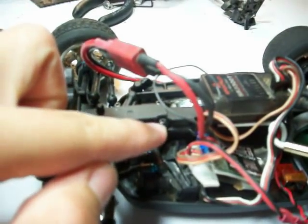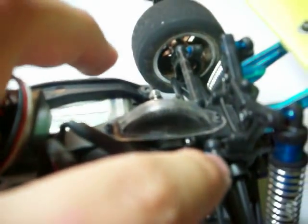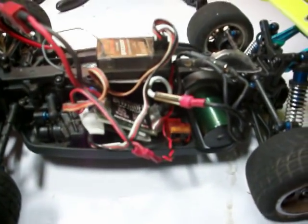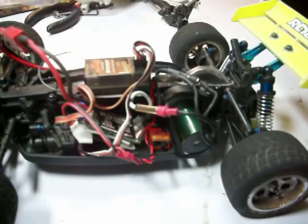Those are the screws that hold the top diff plate on — loosen up those. The rear ball studs are right there and one on the other side. There are also a couple of screws in between that hold the top plate on, but I didn't even bother to put those in. I just have the main ones holding it together.